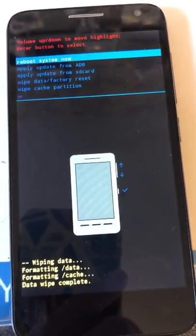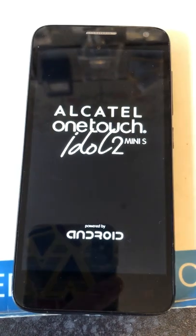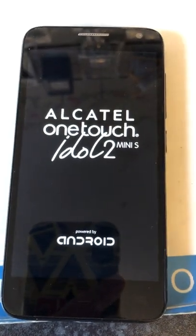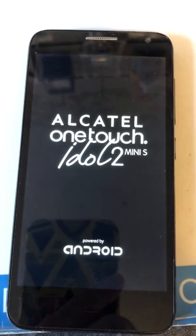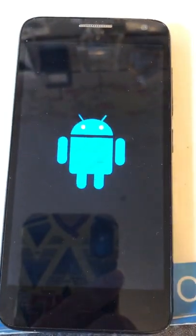Just press the power button to confirm that and that's it, it's all done. The phone will now reboot and when it comes on it will be back to its factory state. I hope this video was helpful — if it was, please give it a thumbs up and like.